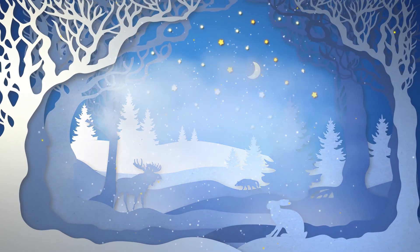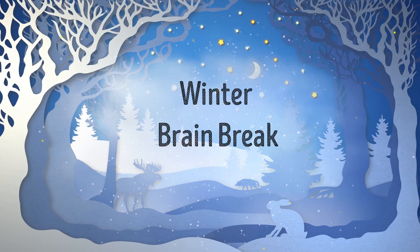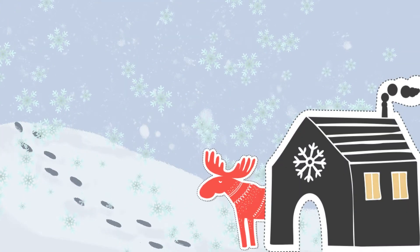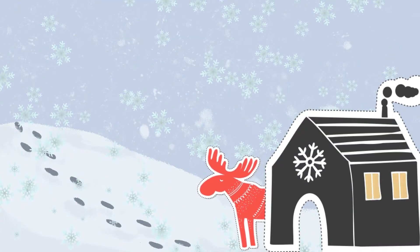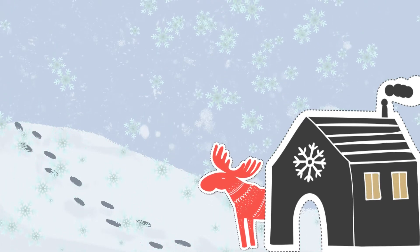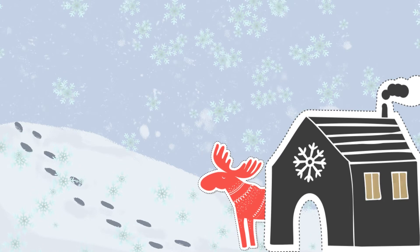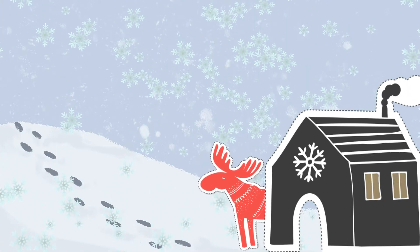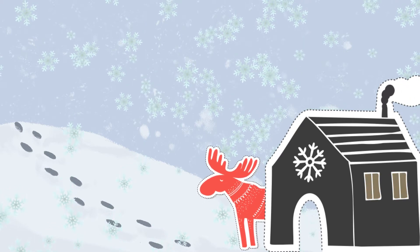Brrrr! It's cold outside. Let's warm up with a winter brain break. This is Everly Elk. Everly is here most every day. I let her in to get warm. She follows directions really well. Watch! Come on Everly!